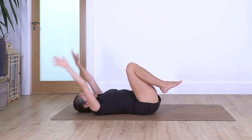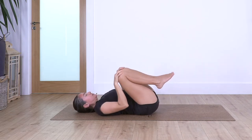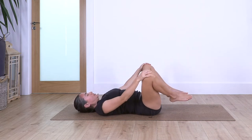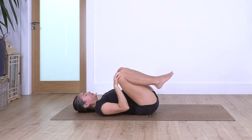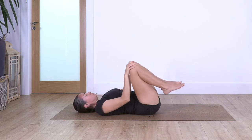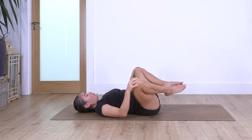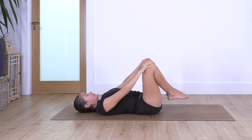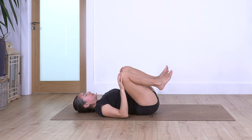Back to center, hands on your knees. Make the same circle but in the opposite direction — let's go five, four, three, two, and one. Now change direction again and go five, four, three, two, and one.